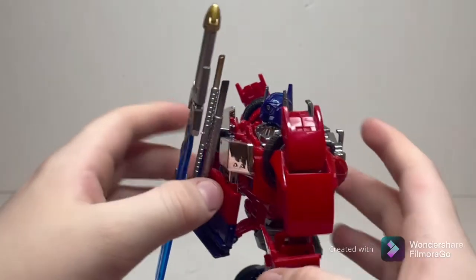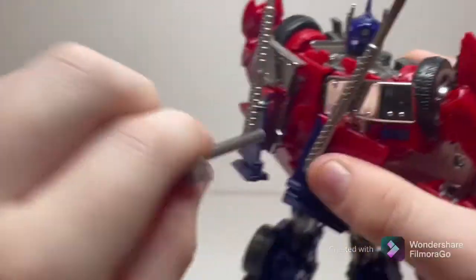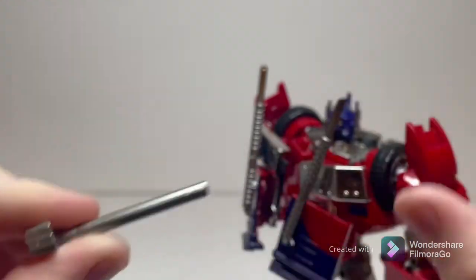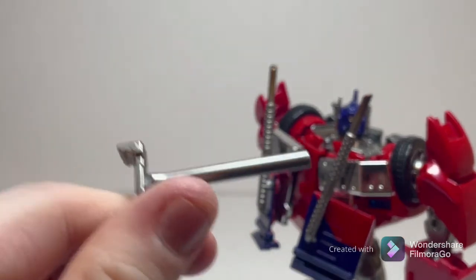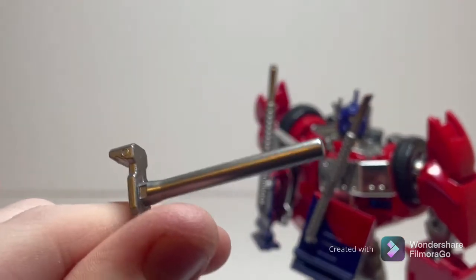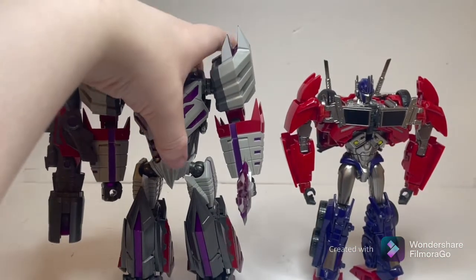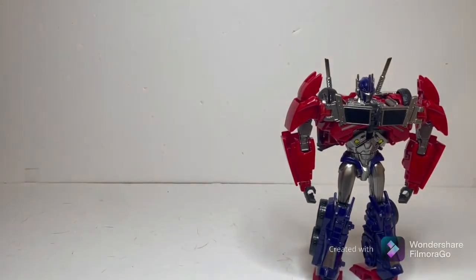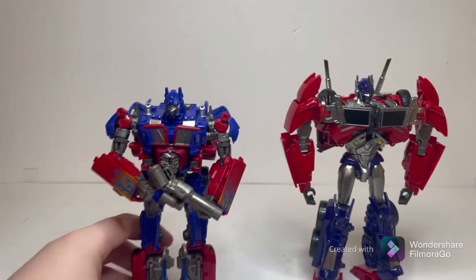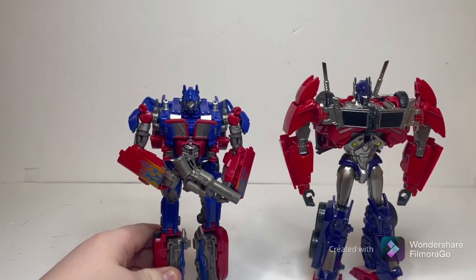One thing to note before we move on — if you look at this hilt piece, it happened to have a portion break just because of how thin the plastic is and how tight that peg can be. I would recommend either keeping it stored or leaving it out so you don't have to keep constantly inserting and removing it, or you might cause it to break. Just a little warning there. For some comparisons, here he is with the Planet X Pluto — you can see he's just a bit smaller than Pluto. And here he is with the Voyager-class Optimus Prime — you can see he is just a bit bigger than standard Voyager scale, but still in that general Voyager scale range.